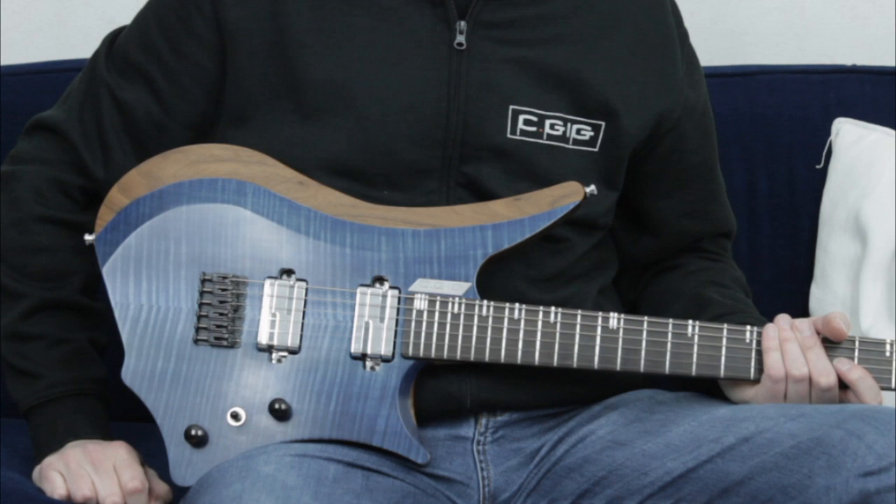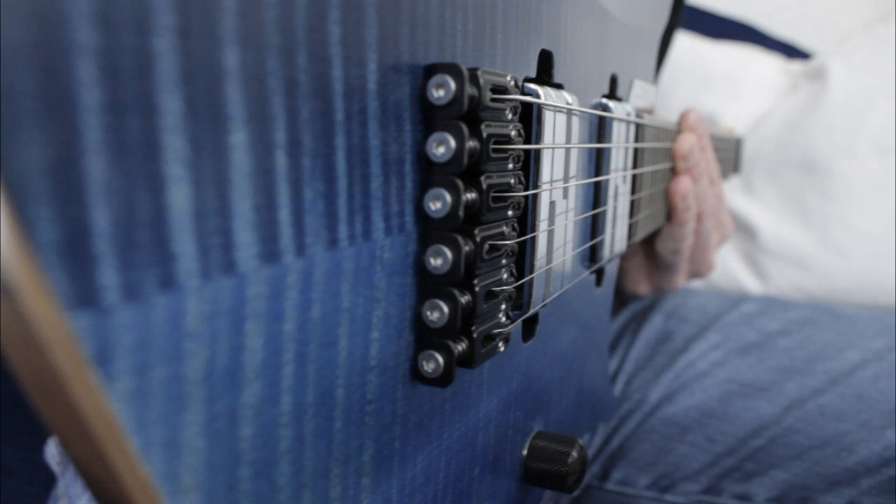With my new system I suddenly was free in designing the body shape, and it had a lot more benefits. The strings now go through the body, which allowed me to create any body design I like, and it's also a plus for the sustain.